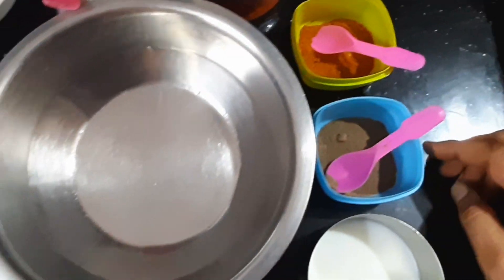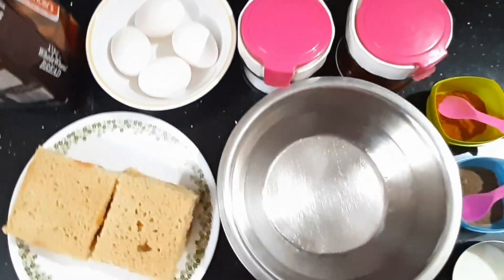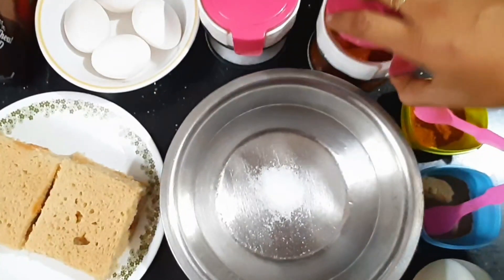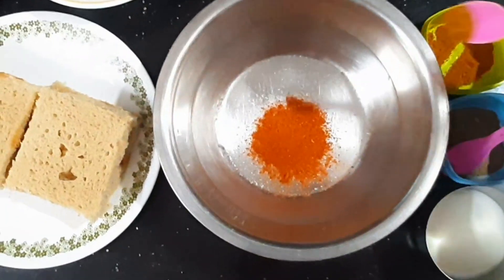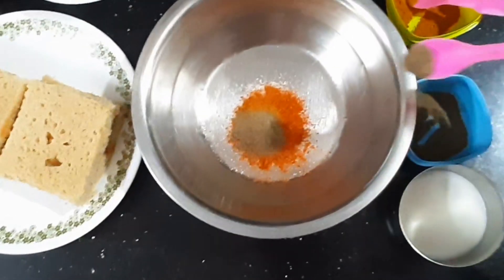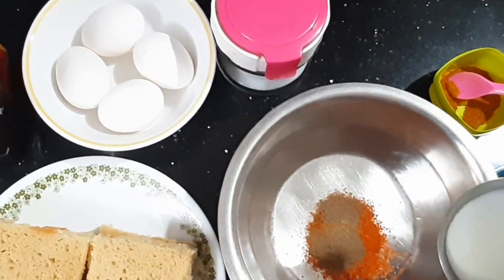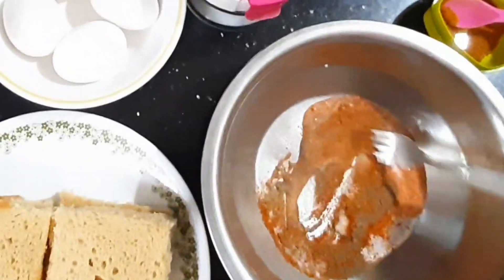Add a warm masala powder, then a little pepper. Add 1 spoon. Then add 1 tablespoon of salt, half spoon of pepper powder. We will mix the milk and add the powder and mix the milk.